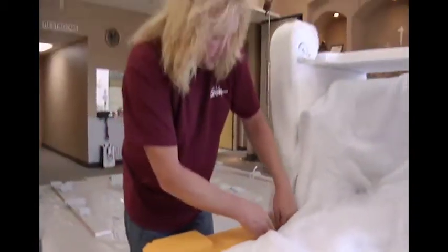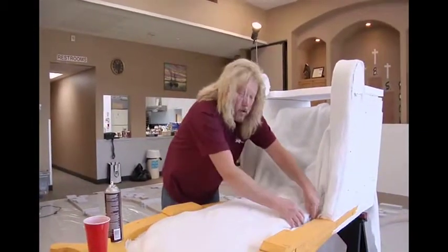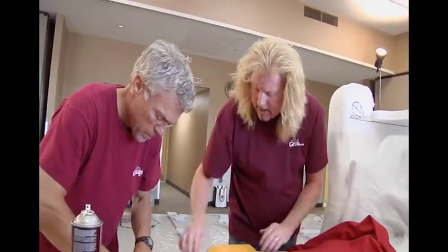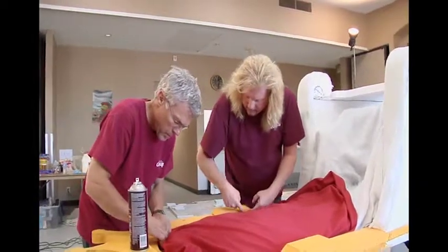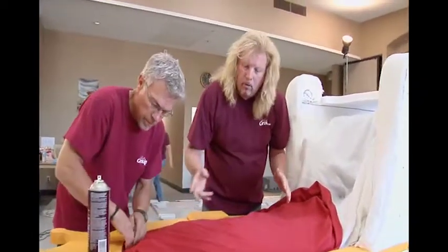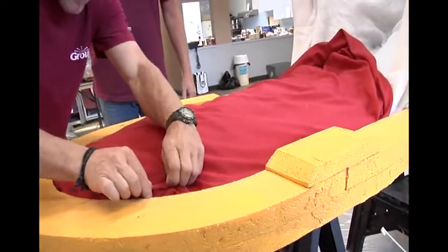The next thing to do is add our red fabric — we're gonna have a beautiful throne chair. Rodney is putting on the red fabric now; we've doubled it up and sprayed the glue along the edge, just tucking and gluing it. It's gonna work out perfect — you don't have to cut it precisely. Just tuck and glue and have fun with it.